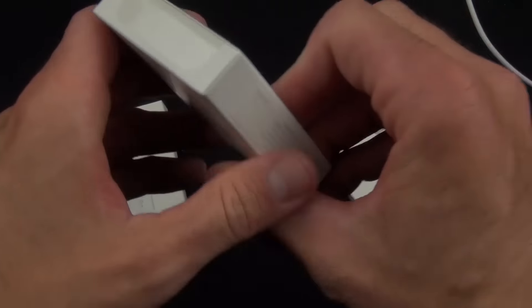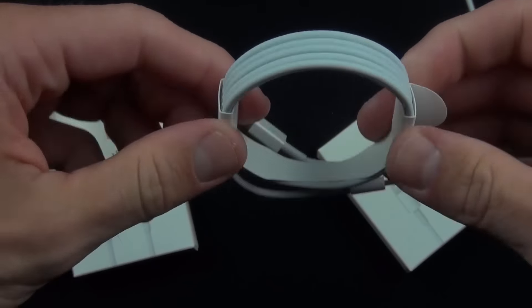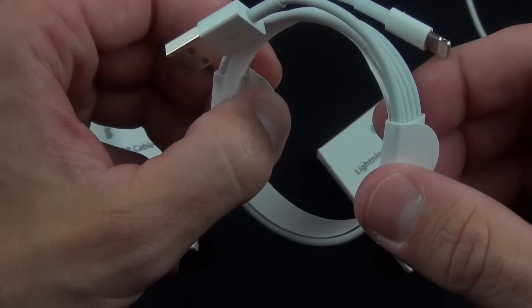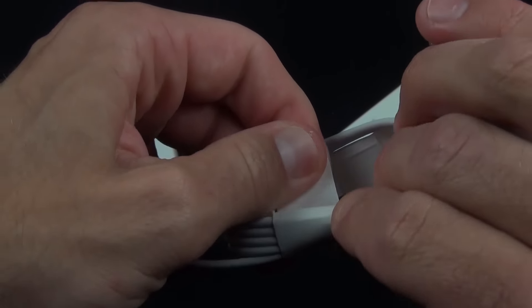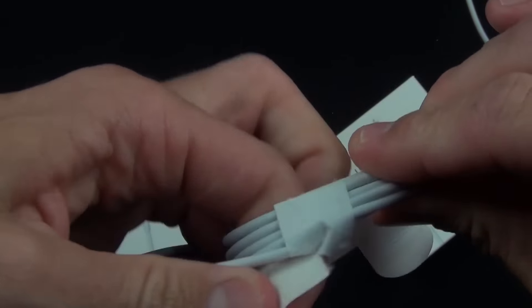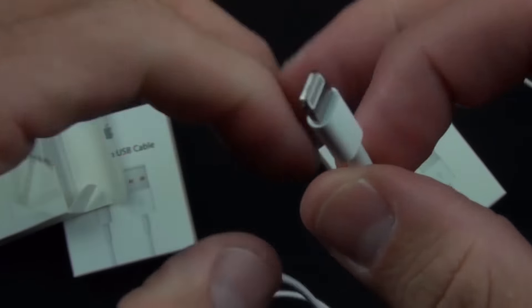So let's go ahead and crack one of these open. I'm just going to pop this open and pull out the cable — you can see it's very nicely tied together with a little cardboard insert. We're just going to release that and pop it through. Who knew unboxing a cable could be this fun?